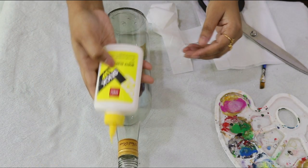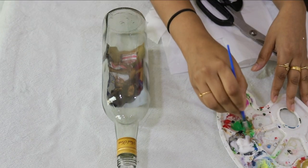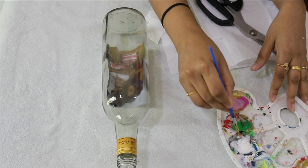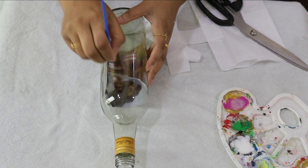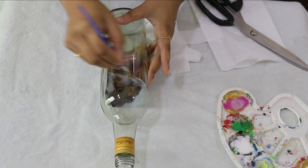I will use the white glue. I will apply the tissue to the bottle and put the tissue out over the surface.